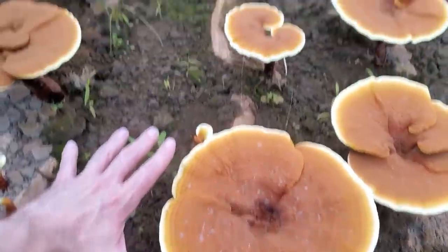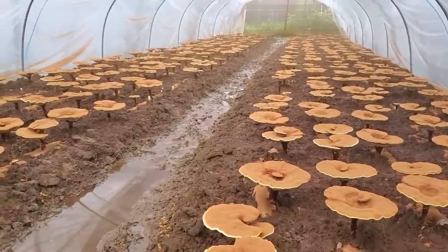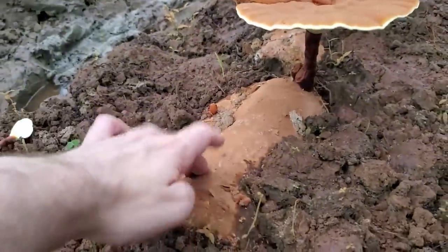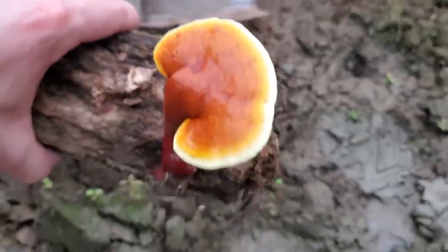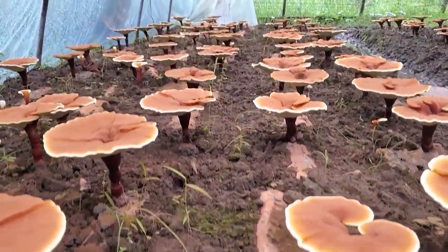Reishi is a medicinal mushroom, or a functional mushroom, and not a culinary mushroom. Normally when it's grown for medicinal purposes it looks something like this. There are lots of different ways to grow reishi, but typically it's grown outside in greenhouses or shade houses on real logs buried under a thin layer of dirt. This way takes a long time — about nine months from inoculation to harvest — but since it's grown outdoors with lots of fresh air, it produces these nice, beautiful, perfectly shaped reishi mushroom conks.